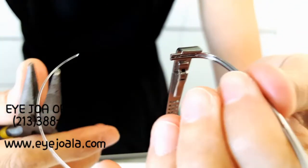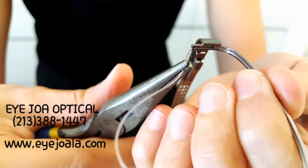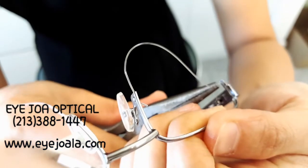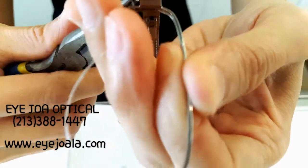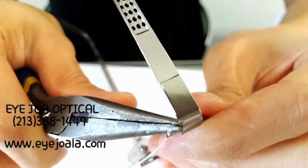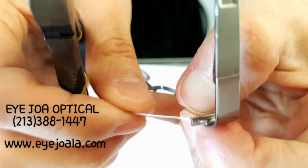Try this again: from the bottom hole to the bottom hole towards the outside, and then from the outside, upper hole back inside, like this.